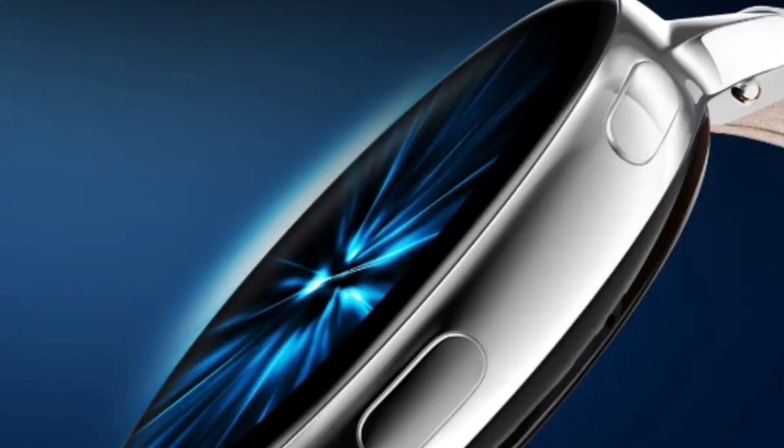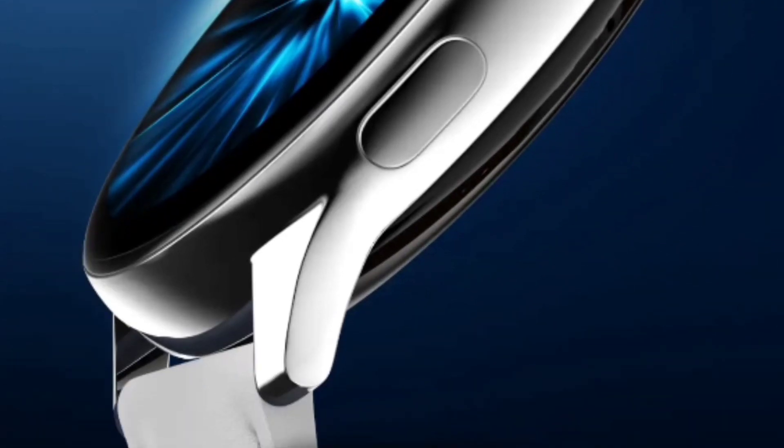Hey guys, I hereby welcome you all to this amazing preview for Noise Fit Vortex Plus. Ride the wave of excellence. You have already seen the Noise Fit Vortex watch — this one is an upgraded model of it. So let's check the features of this watch.